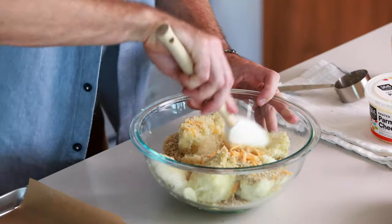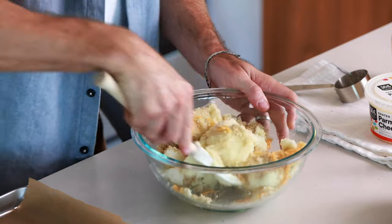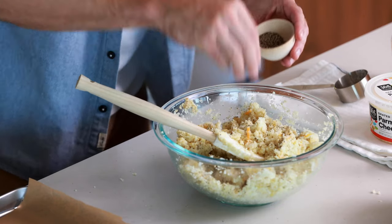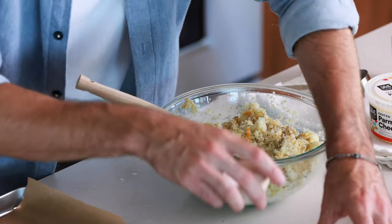All we need to do now is give this a mix and make sure everything is nice and evenly incorporated. If your cauliflower is still a little bit warm, the cheese is going to already start to soften up and melt, which is going to start acting as a binder for these tots — which is really cool. Now that everything is mixed together nicely, I'm just going to add a little bit of salt and pepper to taste — about two pinches of pepper and two big pinches of salt.